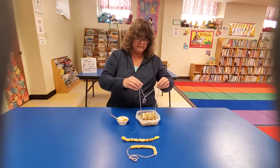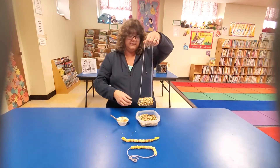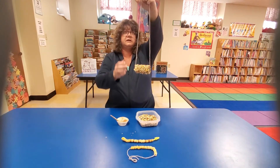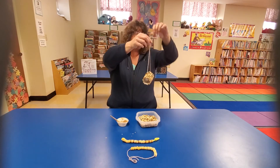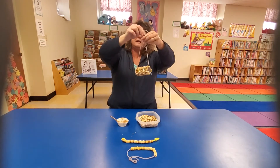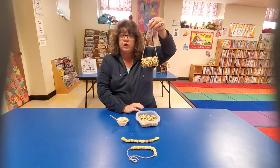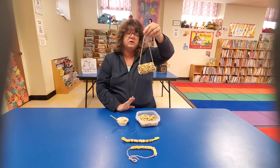Do you want to see my bird feeder? Look at that! It's so heavy after you get all your bird seed and peanut butter on there. Now all you've got to do is take it outside and hang it on your favorite tree, bush, or hook — wherever you want — and then watch the birds go to town eating lunch all day long.